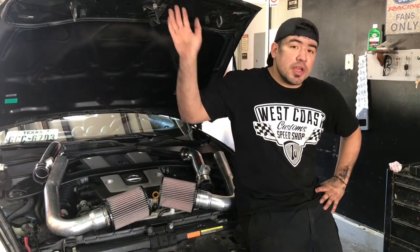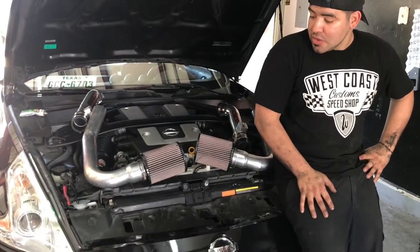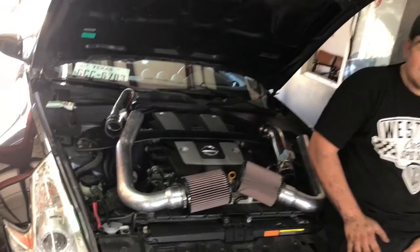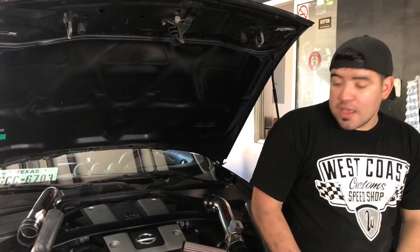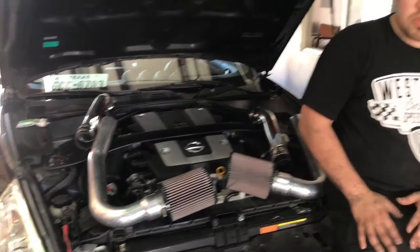Hey, how's everyone doing? This is Oz for Miles Mechanics and today we're gonna be working on the 2010 Nissan 370Z — this is gonna be called the Project Z. We're gonna put a Stillen Gen 3 intake into this car and show you the process from removing everything, installing it, and showing you the outcome in the end. Hope you enjoy.